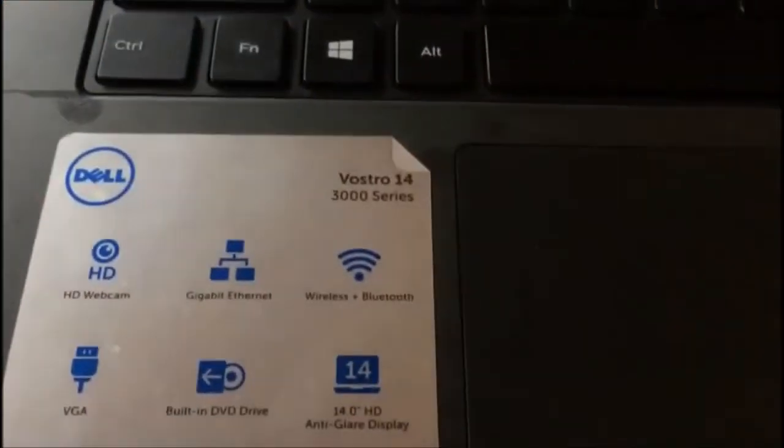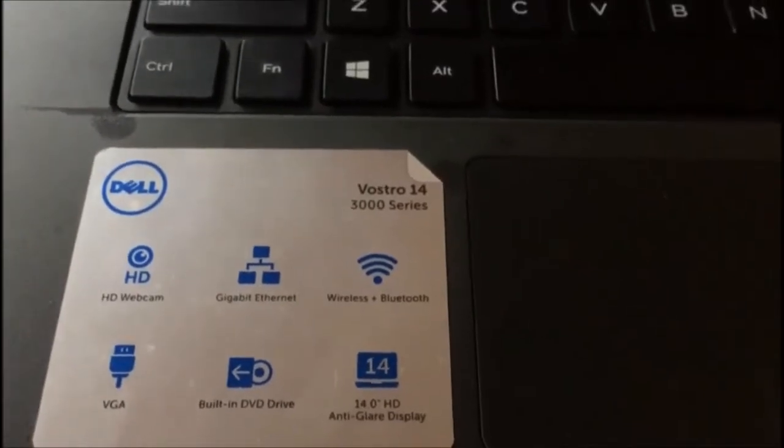Hi, this is Navin. Today I have this laptop — Dell Vostro 3000 series — which is giving a beep sound, and today we are going to solve this.